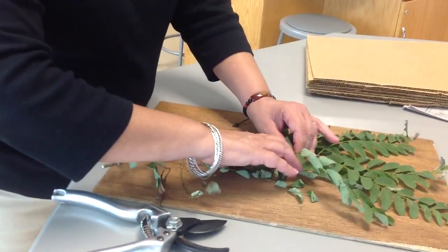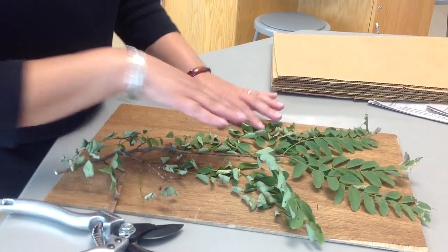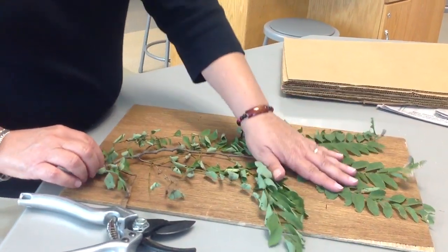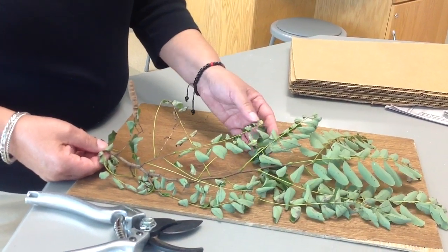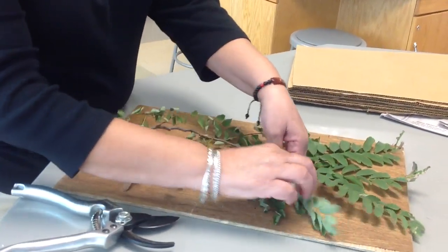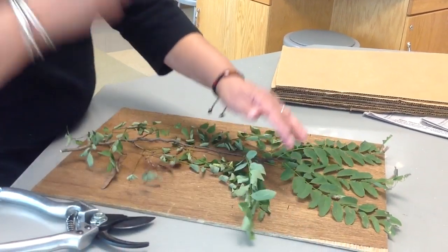I want to try to get my samples to spread out. It's good if you can get both the top of the leaf and the underside, because as you can see on this plant, the top is one color and the bottom is quite different — it's a lot lighter. So when pressing, I'd like to try to preserve both the top and bottom of the leaf.